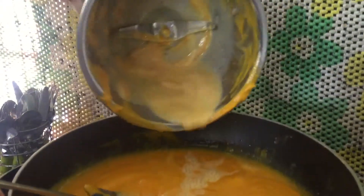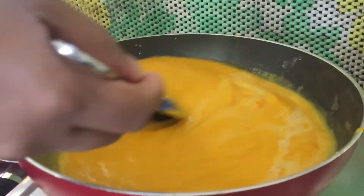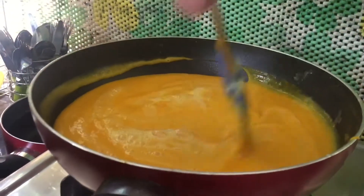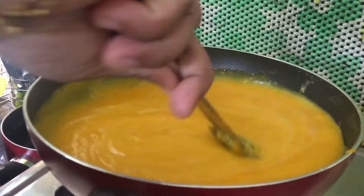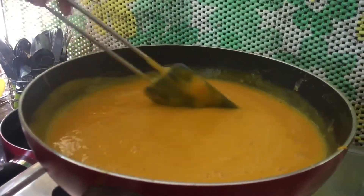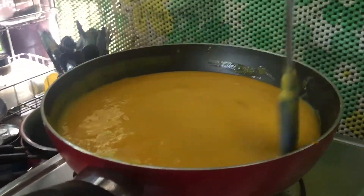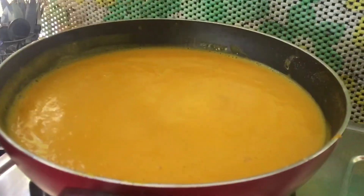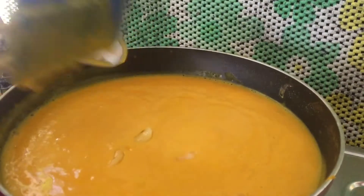We have to mix it in the jar. Put the sauce on the top and make a little bit with a spoon.